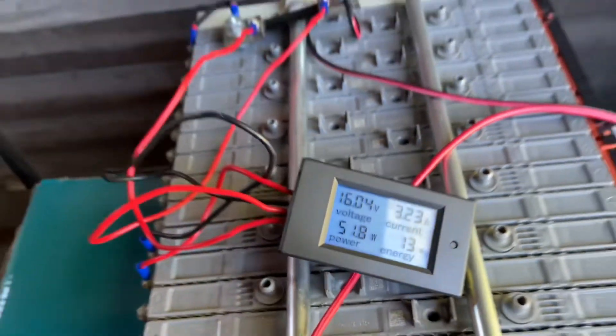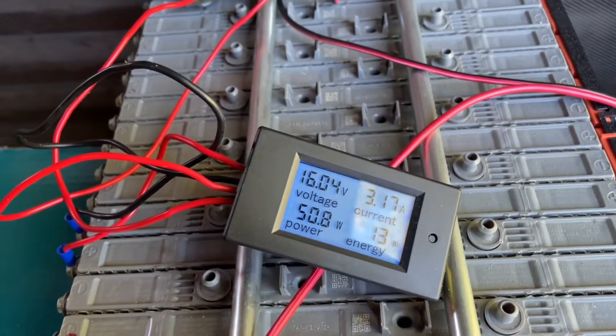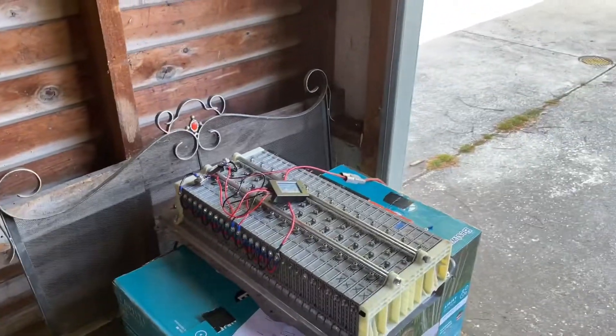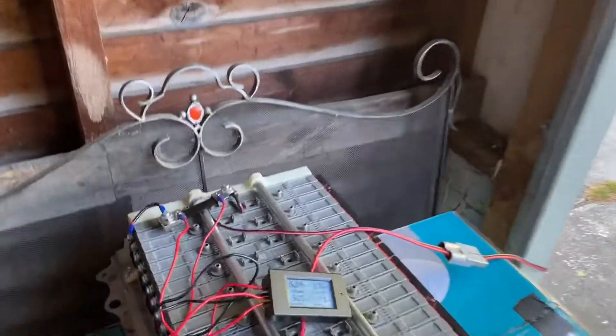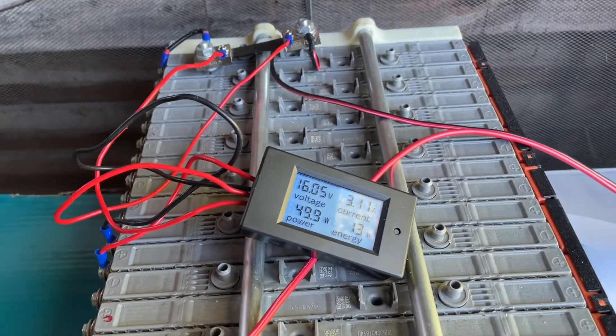The battery pack is fully charged at 18 volts. I've got no regulator, but the solar panel puts out about a max of 18 volts, so it should self-regulate — but I've got to look into that. Maybe I'll buy a programmable MPPT charger.